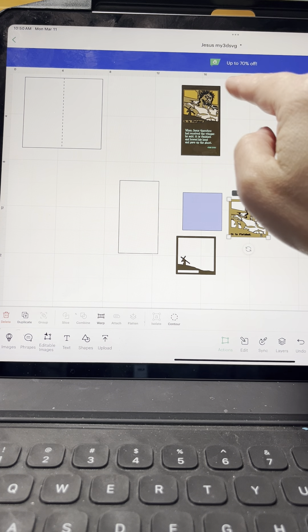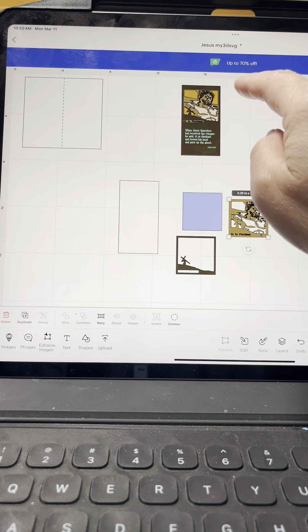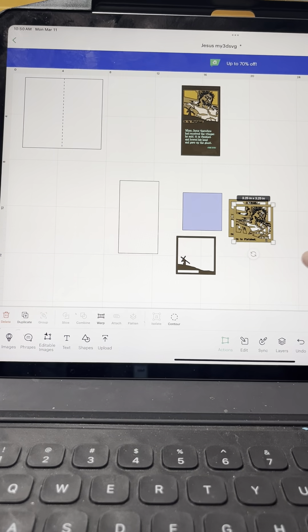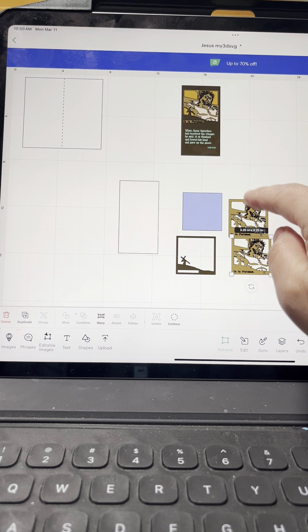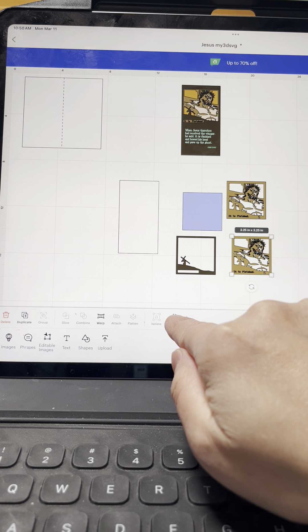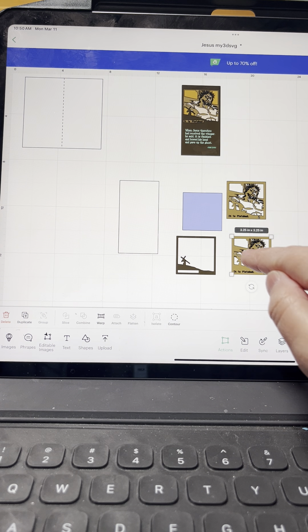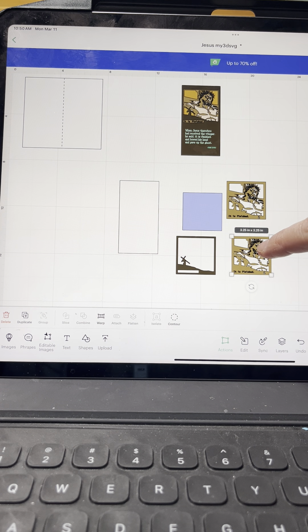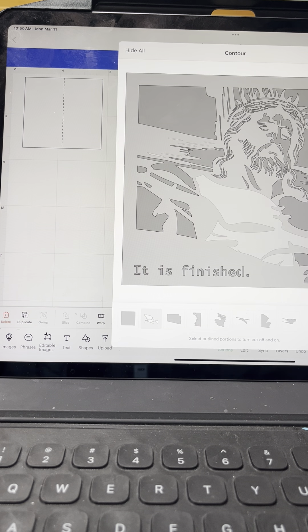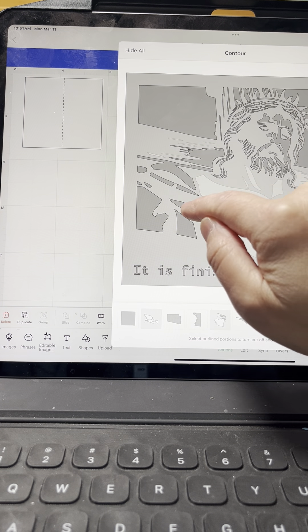What you need to do, if you want to change it into four layers like this, is duplicate this second layer right here. Then on the duplicate, once you go into Contour, we are going to contour out the face and the body right here — anything kind of related to the face and the body.